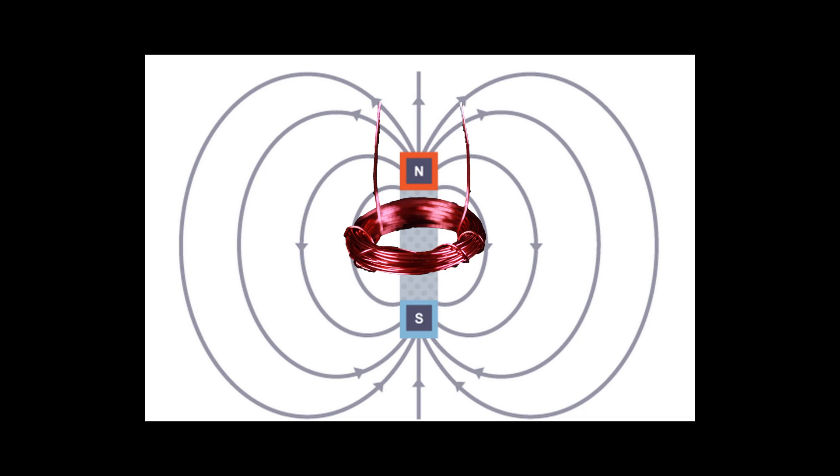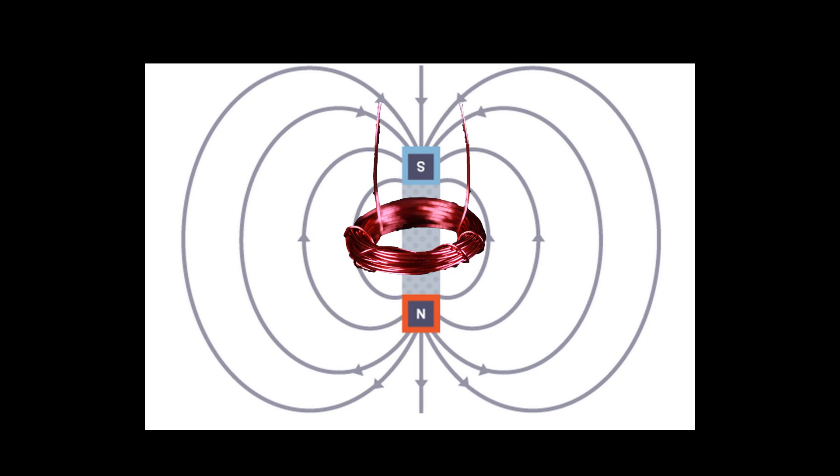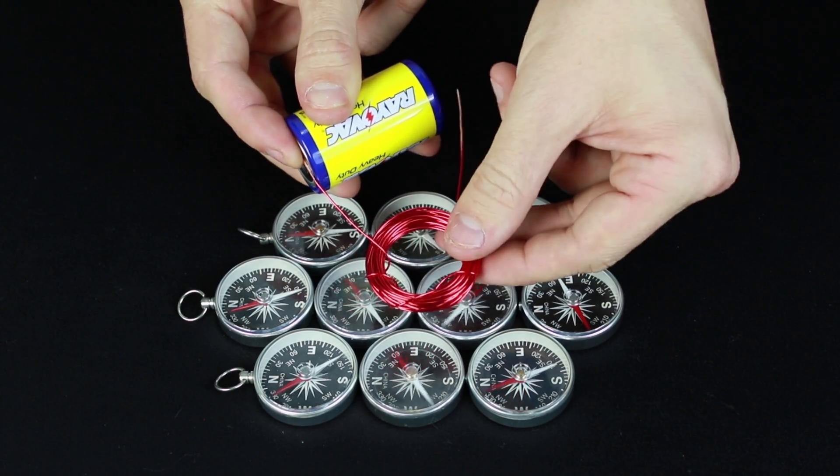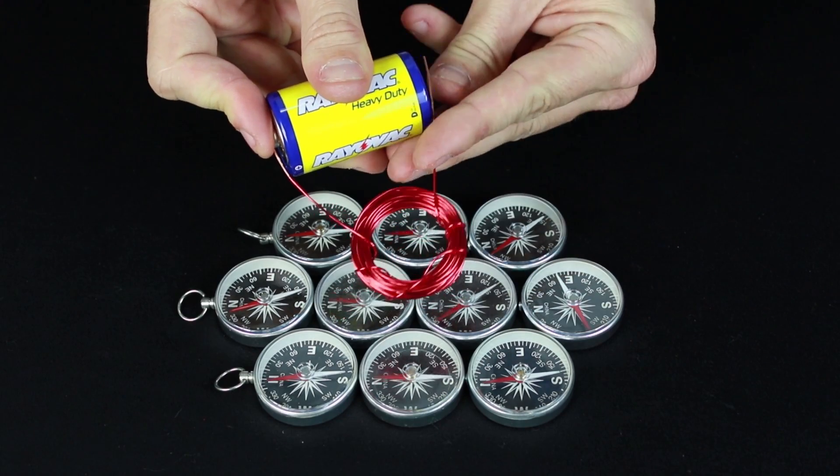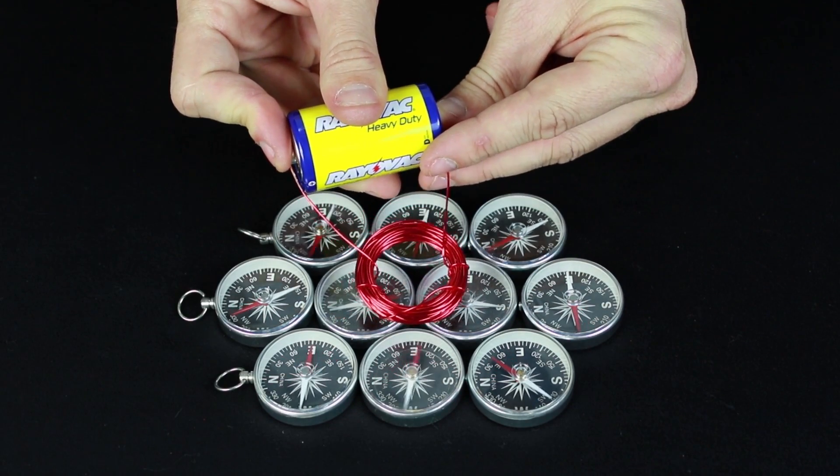This magnetic field creates a north and south pole to your electromagnet. However, if you flip the direction the electrons are traveling through the coil, you also flip the magnetic field. To change the flow of the electrons in our electromagnet, all you need to do is flip the battery. Then you'll notice the compass needles have flipped and now they're pointing in the opposite direction.